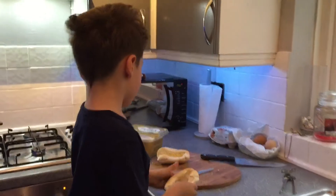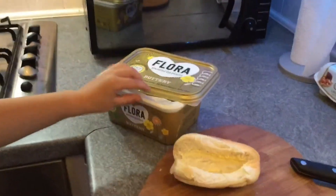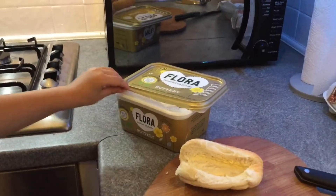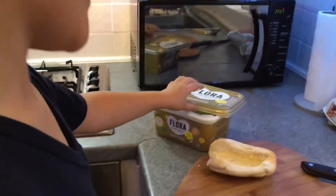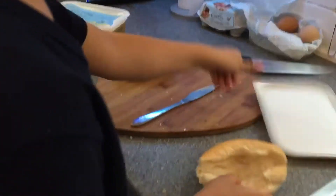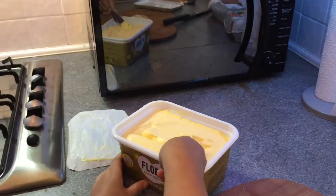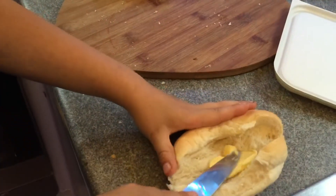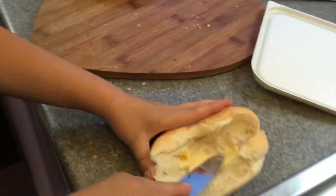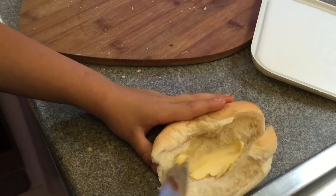Now we are going to be using the butter — we're going to be using Flora, because that's good for you and it's powered by plants. Now if we get our knife and carefully spread some on, you will want to rub the butter in. See, it's all nice and flat, most of it has butter on it.